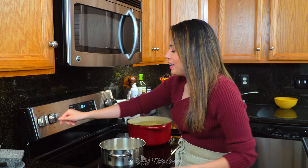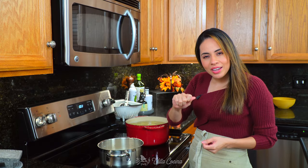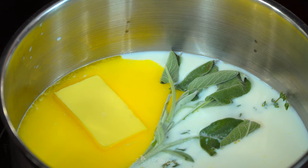Place it over low heat and allow the butter to melt. Don't let this reach a simmer — if needed, lower the heat and just keep it warm until we need it.